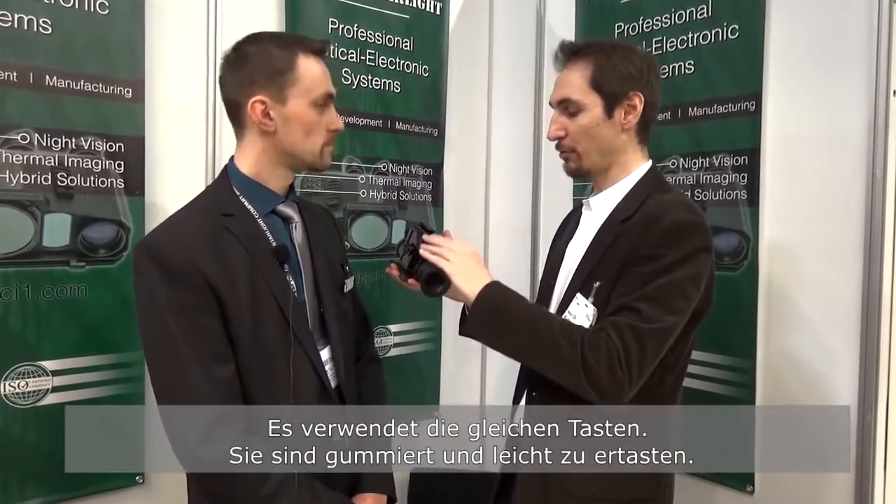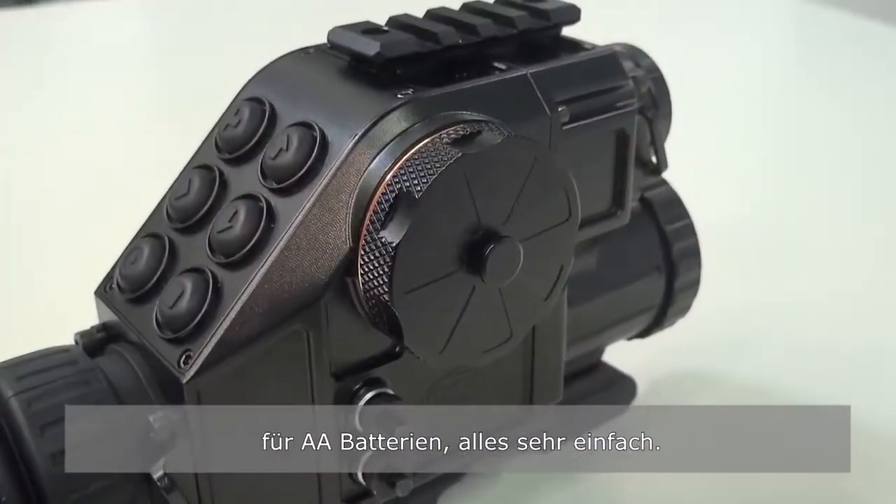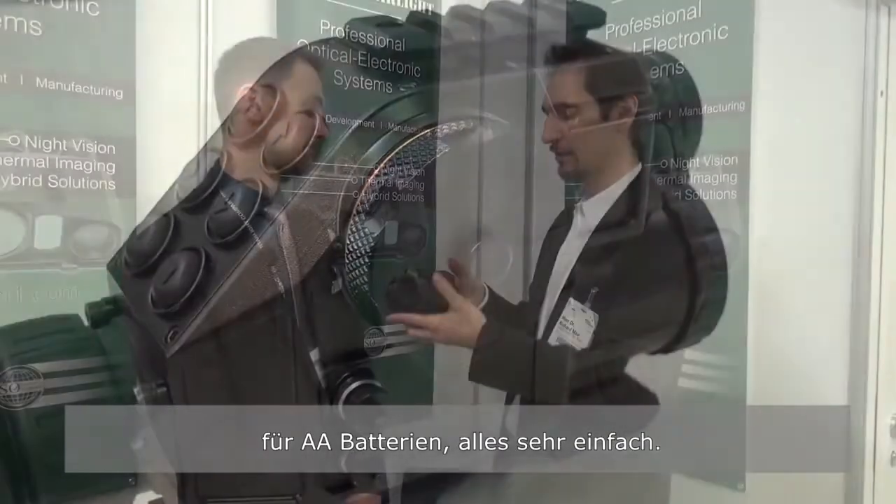This device looks like your Wolfhound series. It has the same buttons — they're rubberized, very good to feel in the dark. Very simple design. You have the same battery compartment with double A batteries.